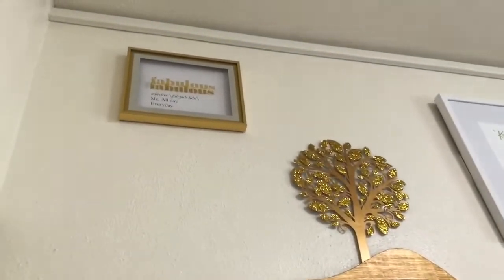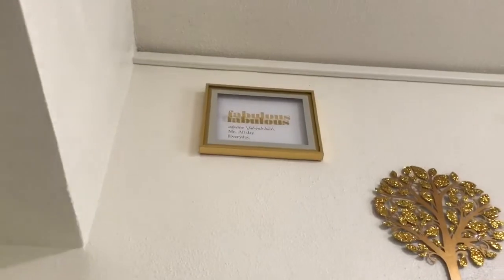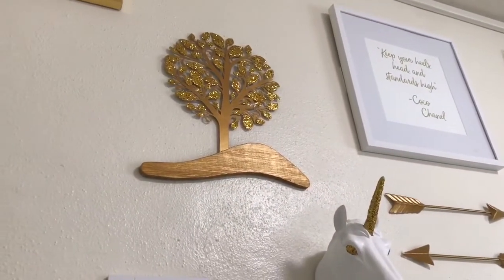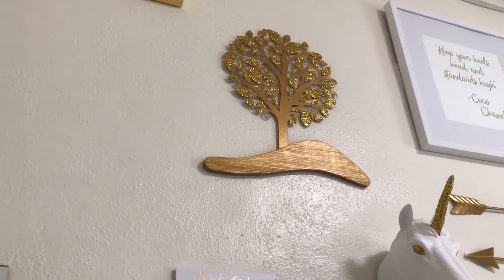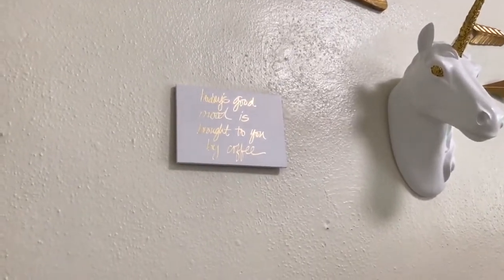So now I'm going to give y'all an overall look of my collage wall. My collage wall is just — I love it, it's so me. Everything on here is me. So at the top I have this little definition of fabulous.